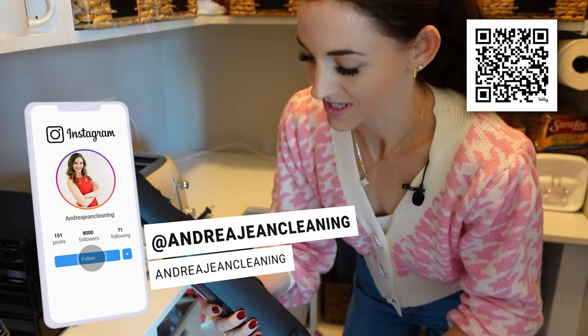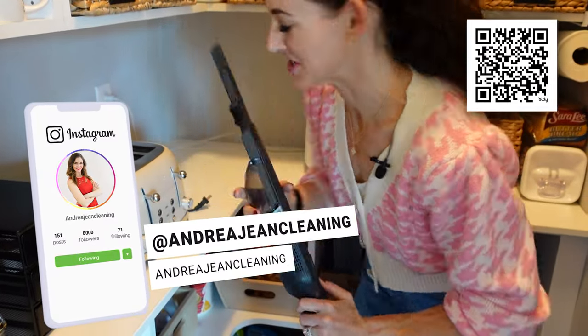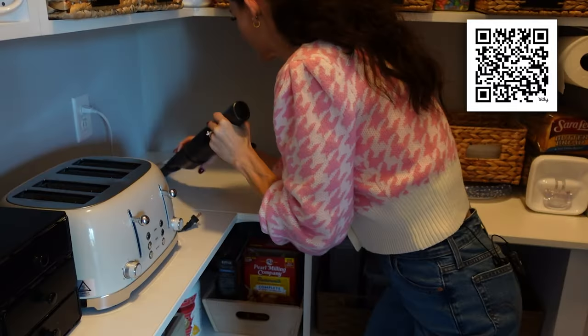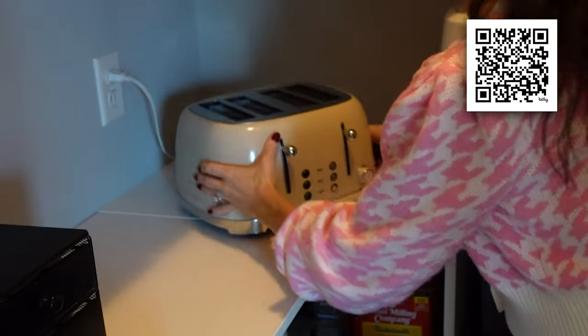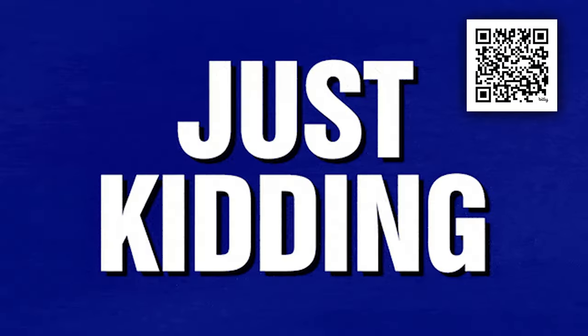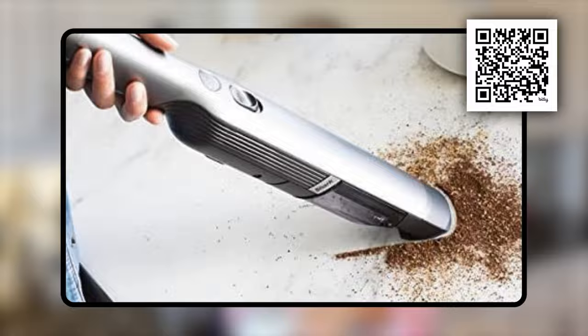If you don't have one of these in your cleaning arsenal, I highly recommend it — I post on Instagram stories when it's on sale, but this is just going to make your job so much easier. Now we just plug her back in and she's ready. Let's hope I don't wait until next spring. I just checked — this is currently 23% off on Amazon, so if you've been contemplating it, I would grab it.